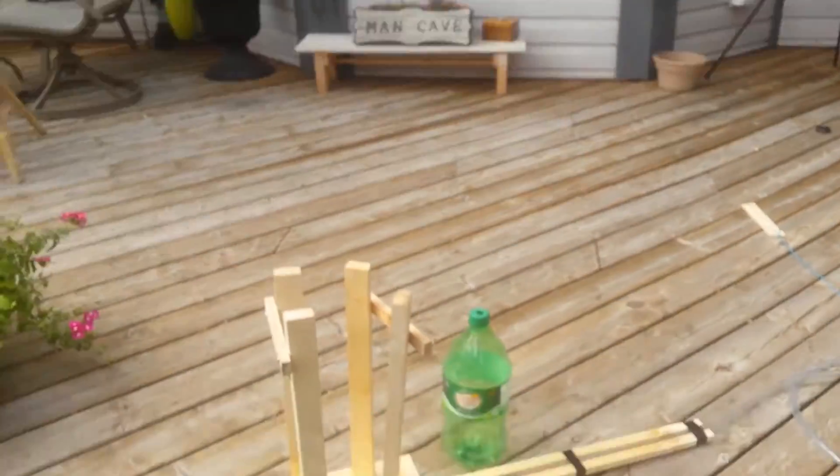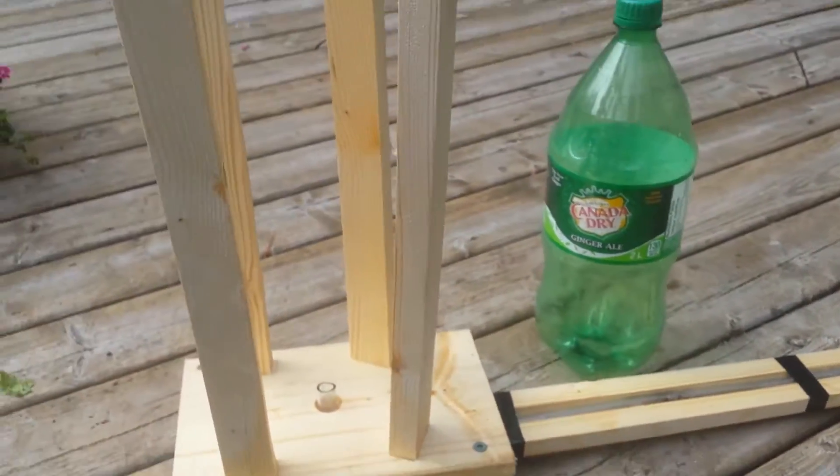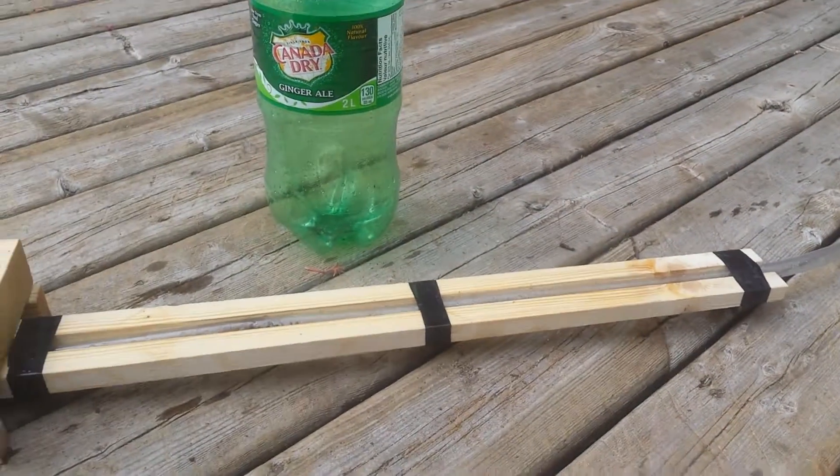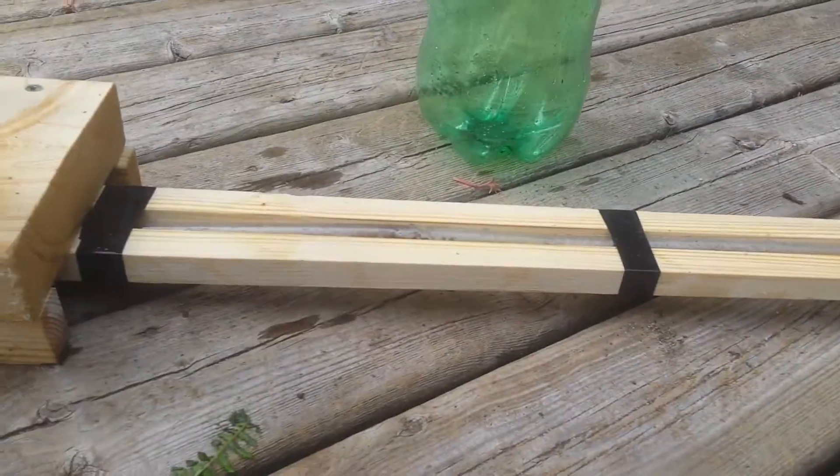It's got to be some father and son time these days, so I went to my shop and just took some scrap wood. There's no measurements. I just put some sticks out here to secure this tube a little better.